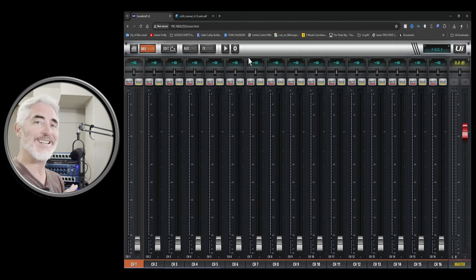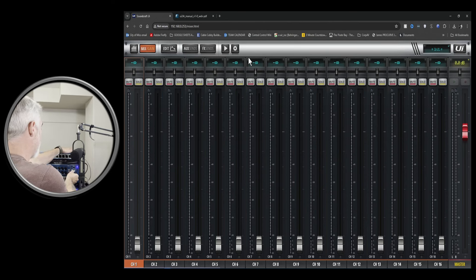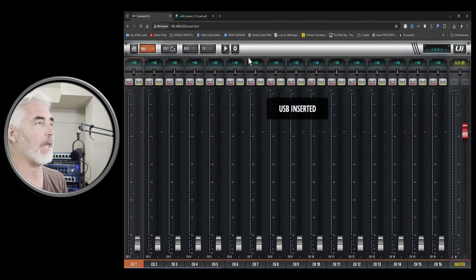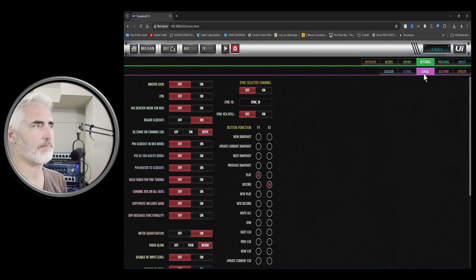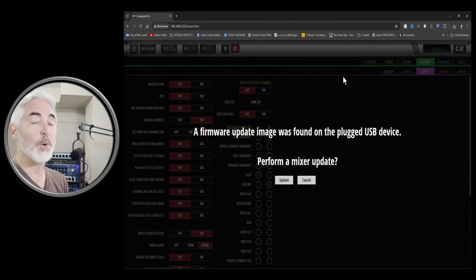You should be able to put it into any USB port on the mixer. I'm going to go with the record slot on the front. We should see that it's inserted, and we do. It should recognize that update file in just a few seconds. It says in the manual it can take more than 10 seconds — that was considerably more than 10 seconds, probably closing in on a minute.